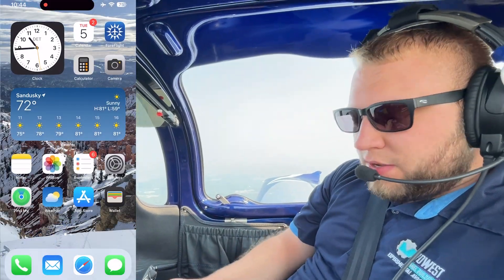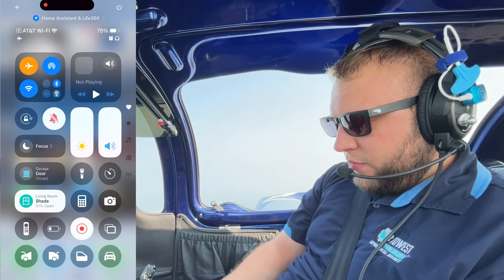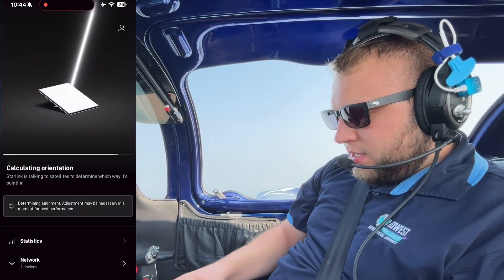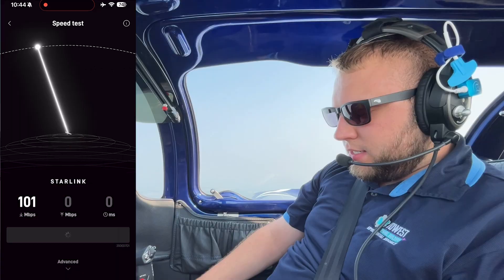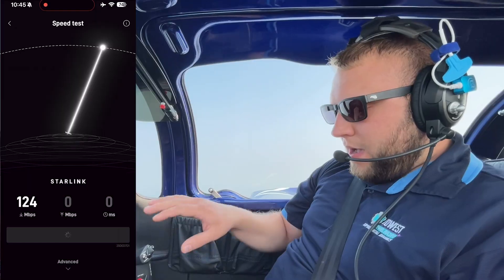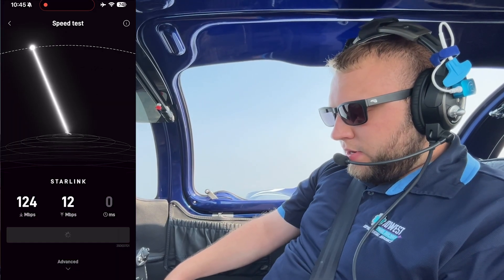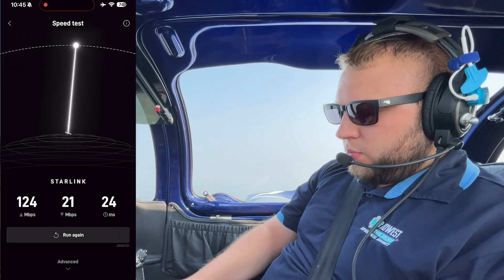Rather than talk about it, let me show you how it works. So here we are on the phone — I've got a screen recording going. You can see we are on airplane mode, and if we look at our Wi-Fi, I am on MWPB Space, which is our Starlink dish. I'll open the Starlink app — it's still getting an orientation, which takes about 15 minutes — but we can do a speed test here. We're currently getting about 100 megs of download. The highest I've seen while flying is around 250. Our final number is 124 on download, 11 on upload, and the latency is 24 milliseconds, which is actually really good.